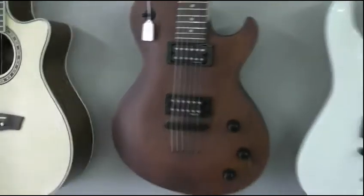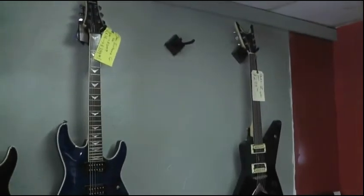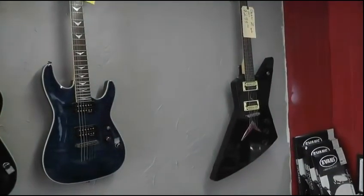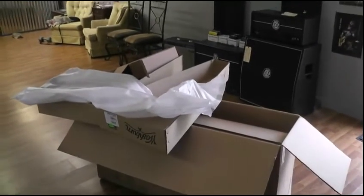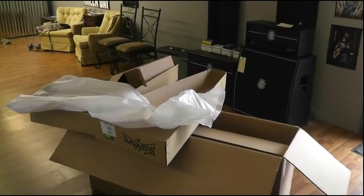That is a new addition at R&E Music. We still have several other Schecters in, and a nice previously owned Dean Z that needs a home. Alright, back to the unpacking — we'll talk to you soon and show you what we've got. Thanks, this is Ryan at R&E Music.